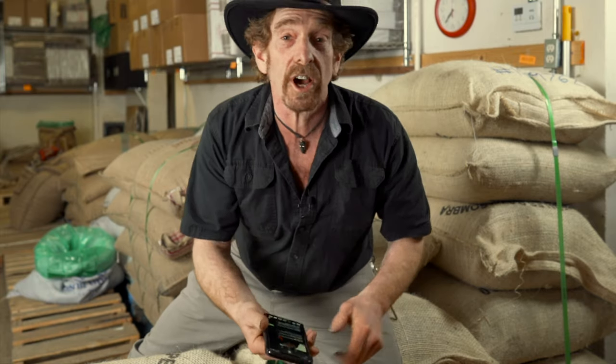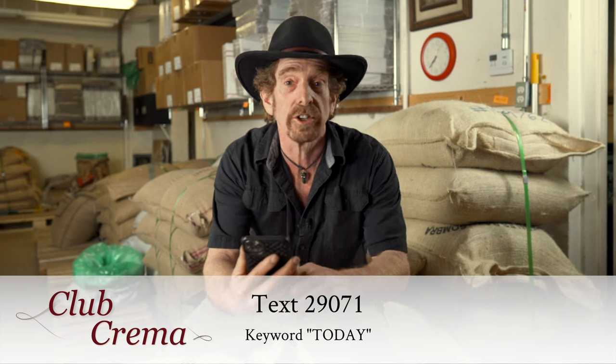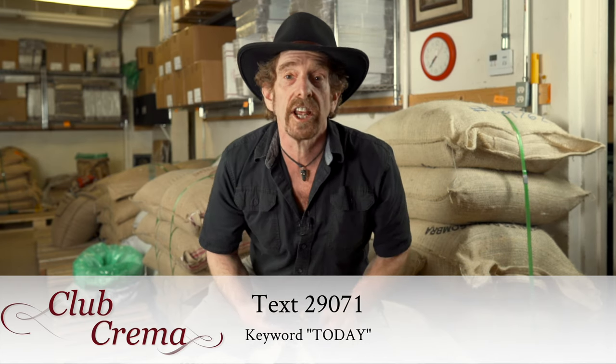Hey guys, thanks for stopping in. Today I've got something I want to show you. Grab your cell phone, text 29071, text the word 'today,' and I'll send you a coupon.